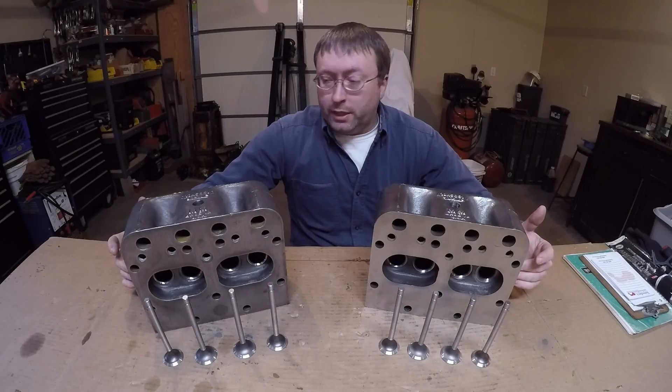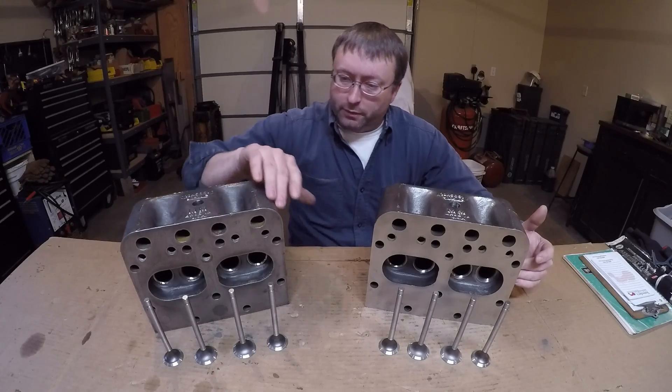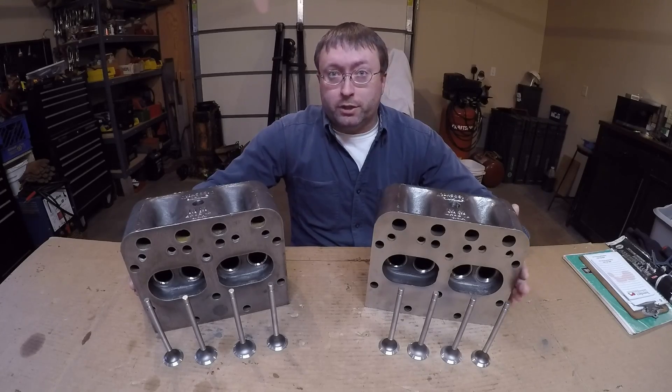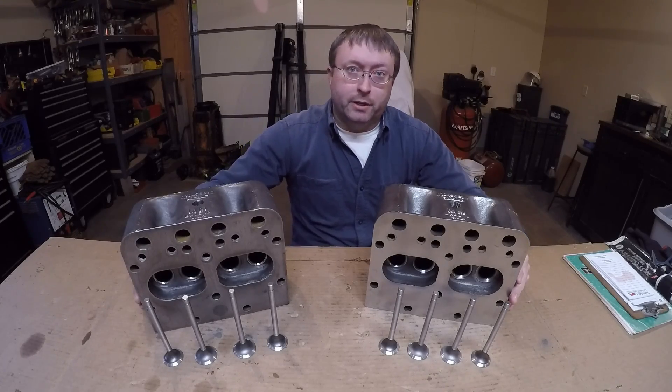That's as far as I'm going to go for now with this video. I'll get these things cleaned and then we'll pick right back up where I left off — getting the valves fully assembled in the head and hopefully getting these put back on the engine. As always, thanks for watching, like and subscribe, and I hope to see you back next time.